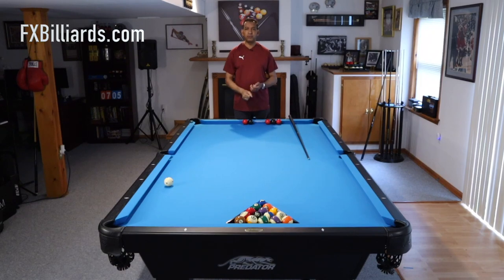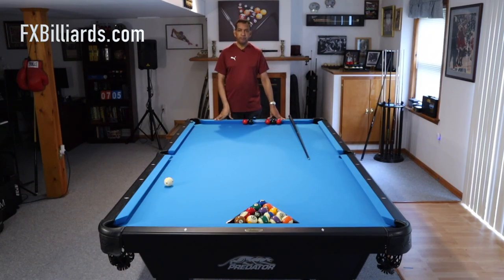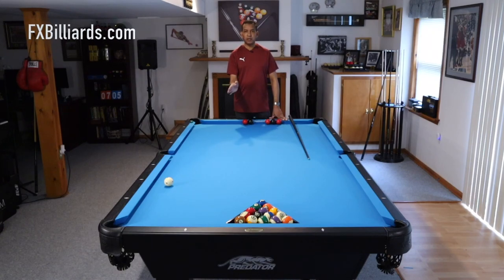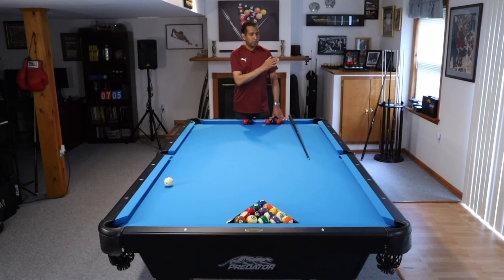When you arrive at the pool table, you need to know why you arrived here. You got here for one of four reasons: you're practicing, you're learning, you're testing, or you're playing. Practice is shooting drills or shooting balls in a manner that is there for no other reason than to improve your game.